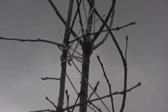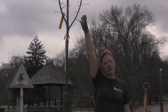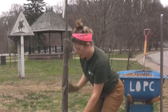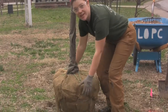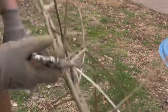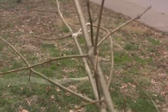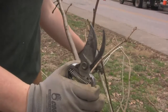This tree has twine and things from when it was moved from the nursery. We want to take that off before we put it in the hole. When I'm moving this tree, I want to move the root ball, not crank on the trunk — I don't want to cause any damage. So I'm going to lay it down nice and careful so I can cut this stuff off. And look for any broken branches that might need to be pruned. This tree looks great.